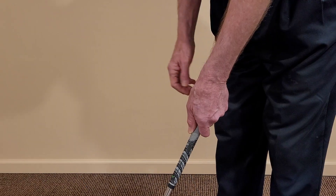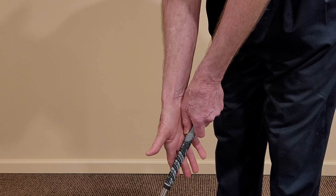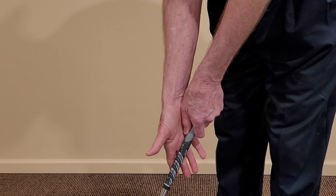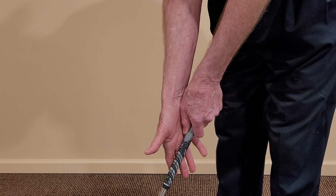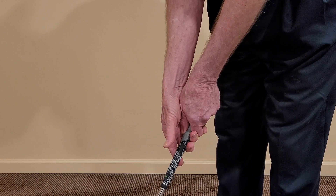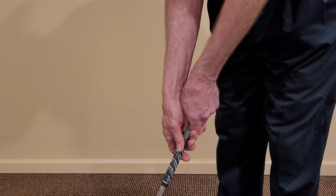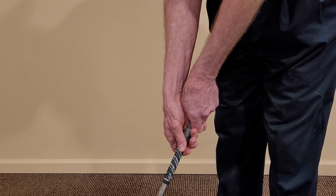Now, lay the right hand on the side of the grip. Again, the fingers should be pointing straight down — they'll be diagonal to the club. The palm of this hand should be vertical facing forward. If you use an overlapping or interlocking grip, position the little finger between the first two fingers of the left hand. Being careful not to move the palm, curl the fingers around the bottom of the grip, interlocking or overlapping as you choose. The thumb rests on the left side of the grip, and the grip should be positioning the thumb and the index finger so they are aligned.